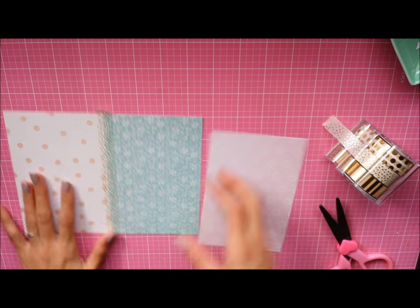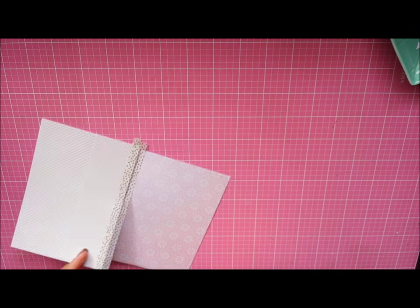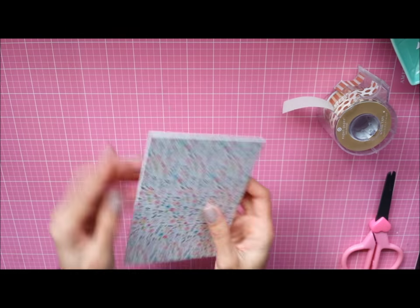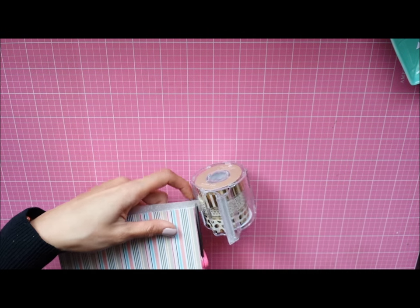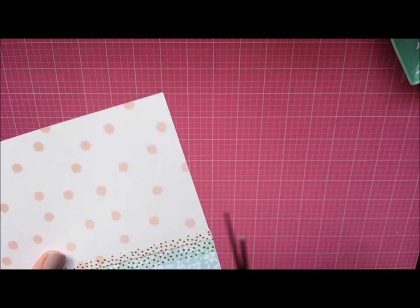I had some videos of these recorded already and I chose to delete them all and start brand new, because I forgot exactly what I did to my past flip books. Anyway, here I am binding all of the pages together with washi tape, and here you can see all the pages done.